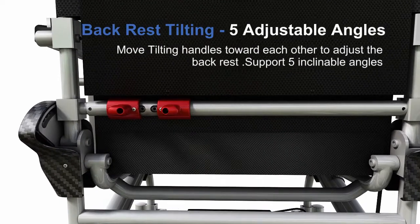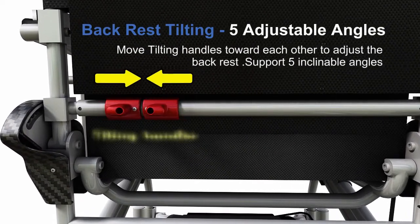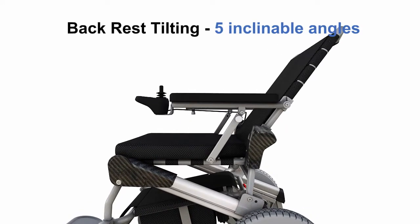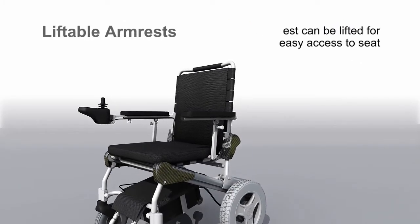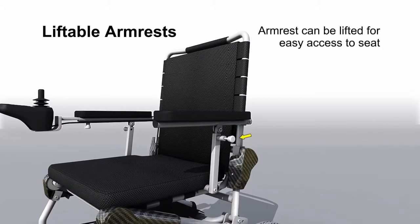Backrest tilting with 5 adjustable angles — move the tilting handles toward each other to adjust the backrest, supporting 5 inclinable angles. The armrest can be lifted for easy access to the seat.